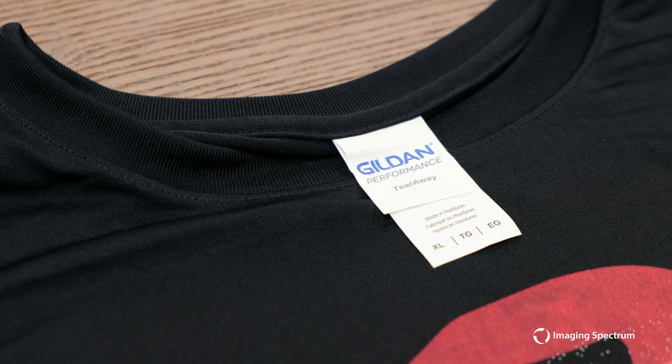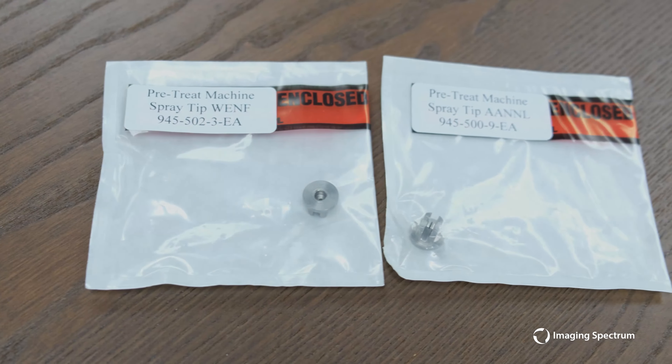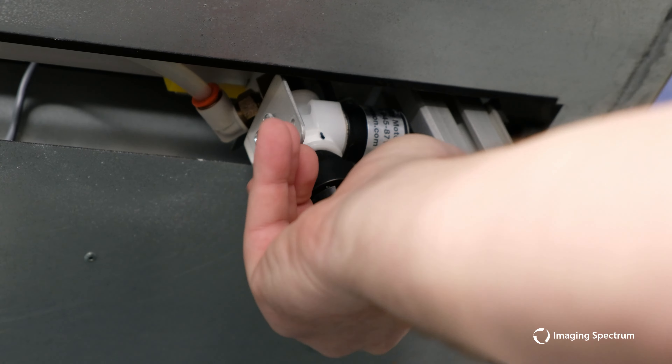It starts with a good blank. Today we'll be using a Gildan Performance 100% polyester which has no moisture wicking or sweat repelling technology, as this will repel our water-based ink. We'll also be using Epson's polyester pretreatment solution and our SilverJet V2 with the proper nozzle installed.